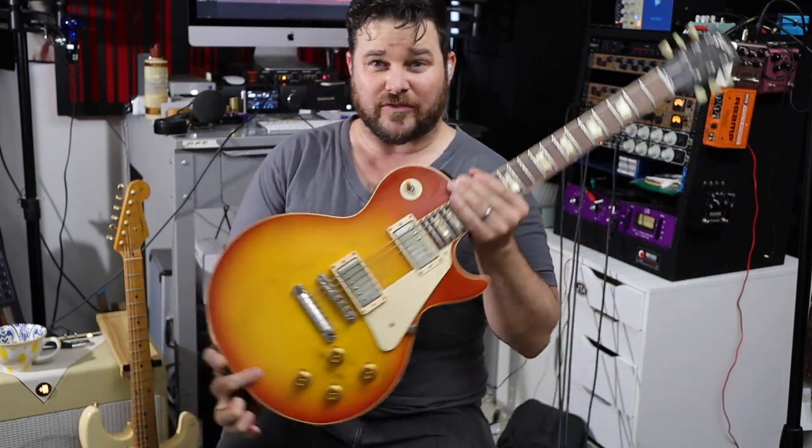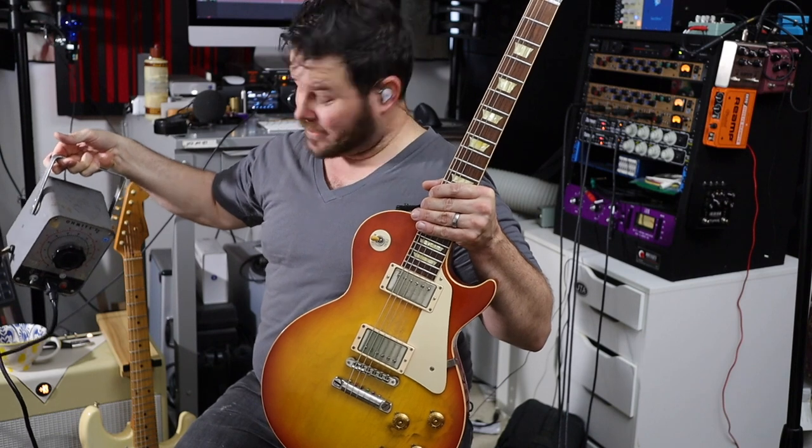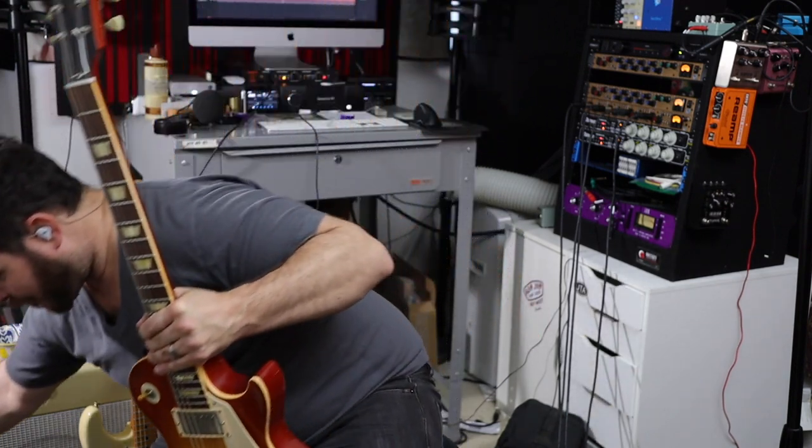We're using the BTR 23 today. I'm running it with the master volume all the way up, and the volume is at about two o'clock. I'm also using a variac — it looks like this. It's a rheostat, if I remember right, and it turns the voltage down from the wall, basically giving the amplifier less gasoline.